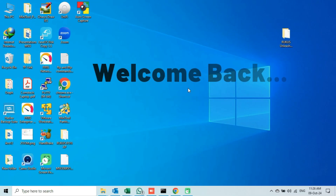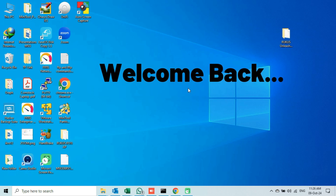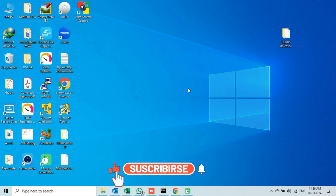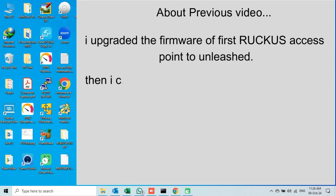Welcome back to the second video of building an Unleashed Network video series. Before proceeding, it is very important to know what we did in our previous video. In my previous video, I built an Unleashed Network by upgrading the firmware of my first Ruckus access point to Unleashed, following the recommended procedure. How did I do that?